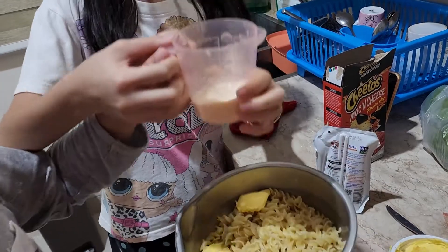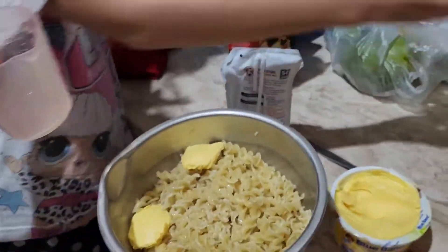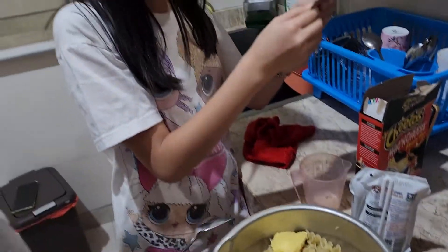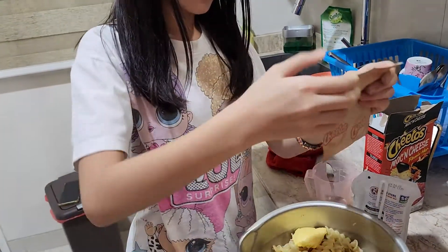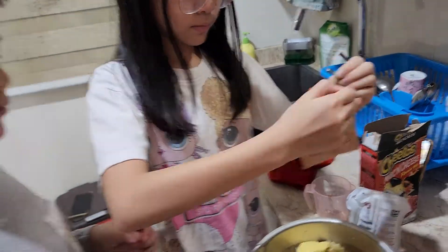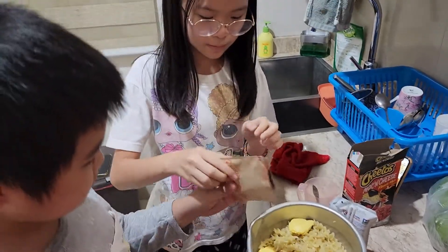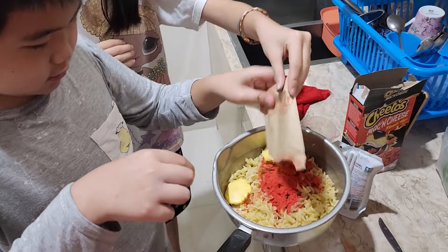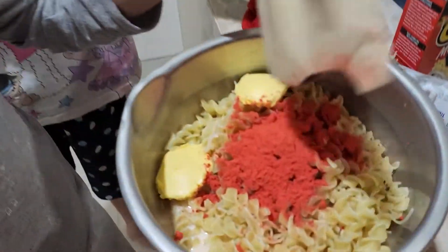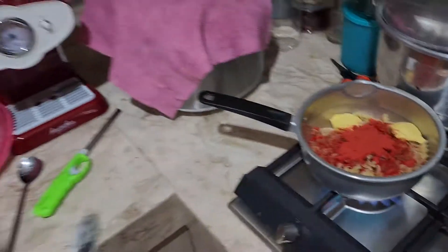Now we pour it in. Mama Mia! Now we put in the seasoning. Let me do it please. Very red. Now we turn the stove back on. Emily please.